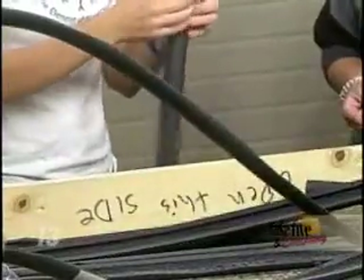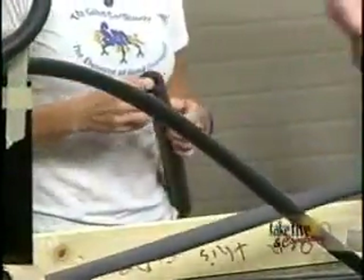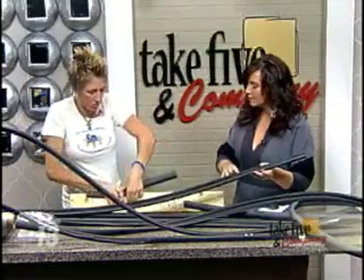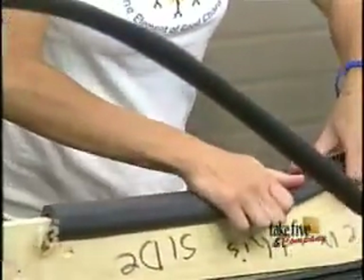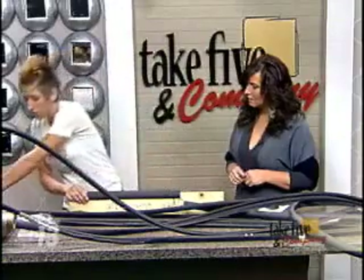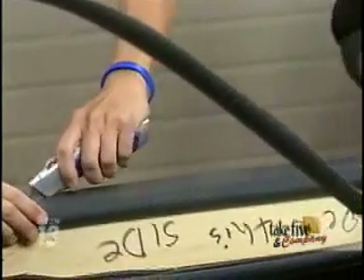The first part is these are pipe insulation, and you can get this at, like, Home Depot, Menards, Lowe's, any place like this. And what a parent needs to do — I like to use a piece of wood because I find it easiest to do a straight cut — is to do another slit, because as you can see on here, they're cut in half. And what you use is a utility knife. This is really where the parent part comes in, for sure.